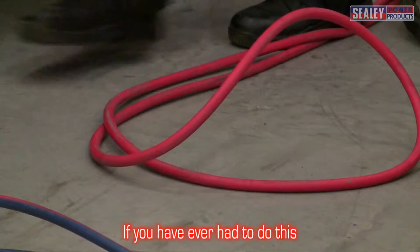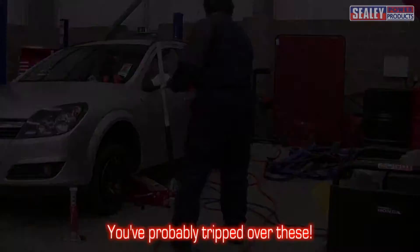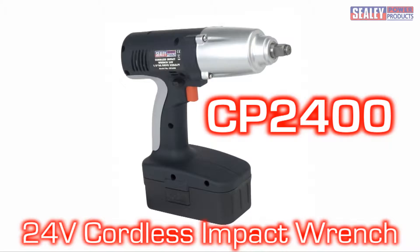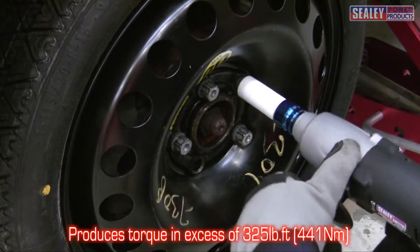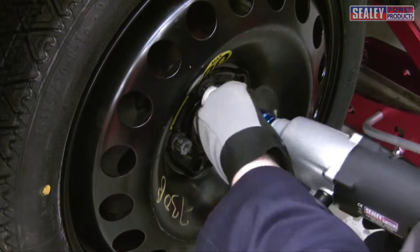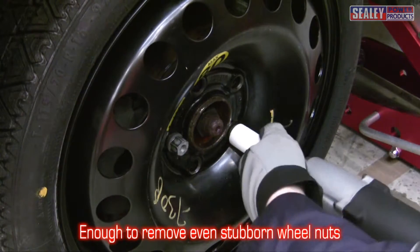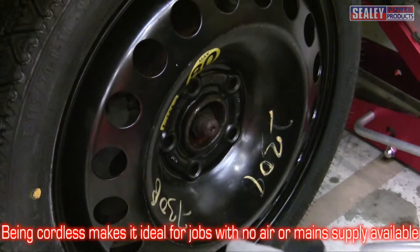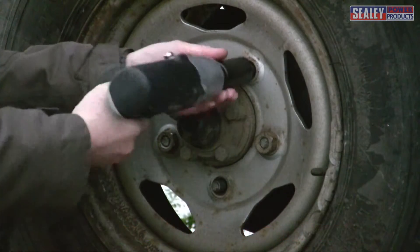If you've ever had to do this, you've probably tripped over these. We have the solution: the Sealey CP 2400 24-volt cordless impact wrench. It produces in excess of 325 foot pounds of torque, which is equivalent to 441 Newton meters. This makes it ideal for removing even stubborn wheel nuts. Being cordless makes it ideal for use where there's no air supply or mains electricity.